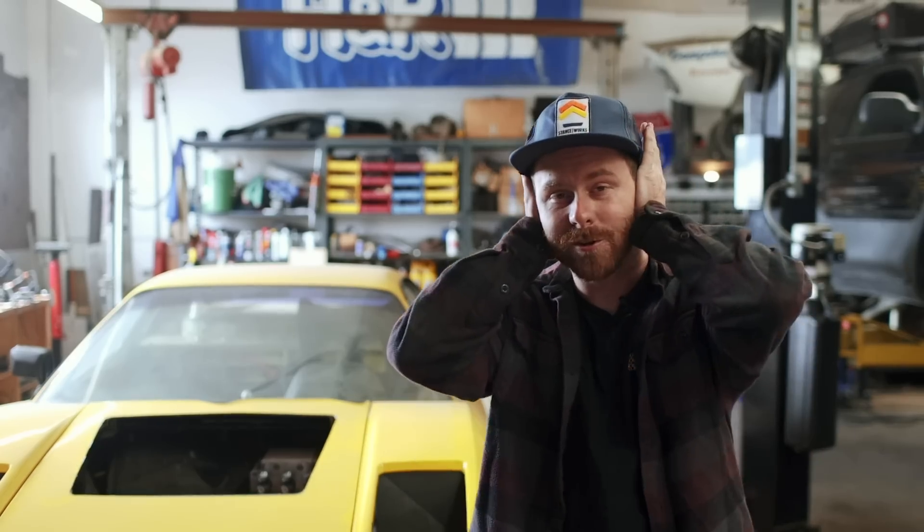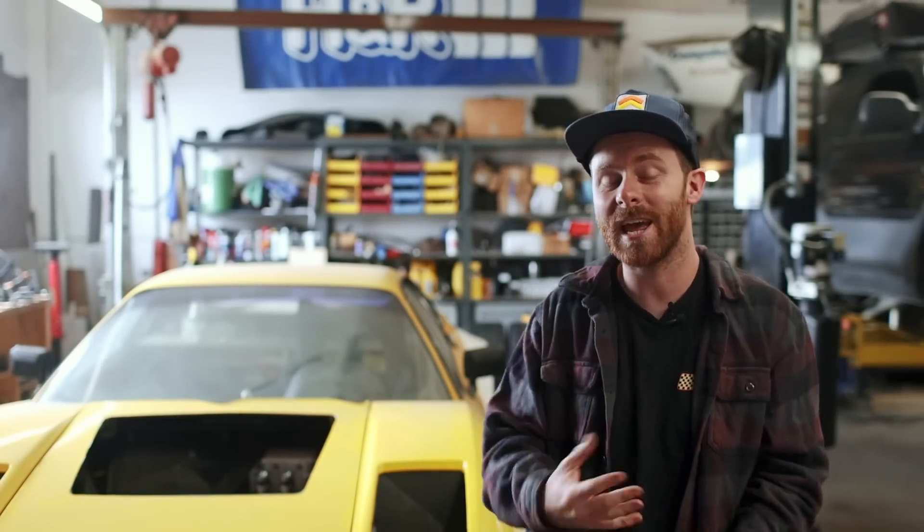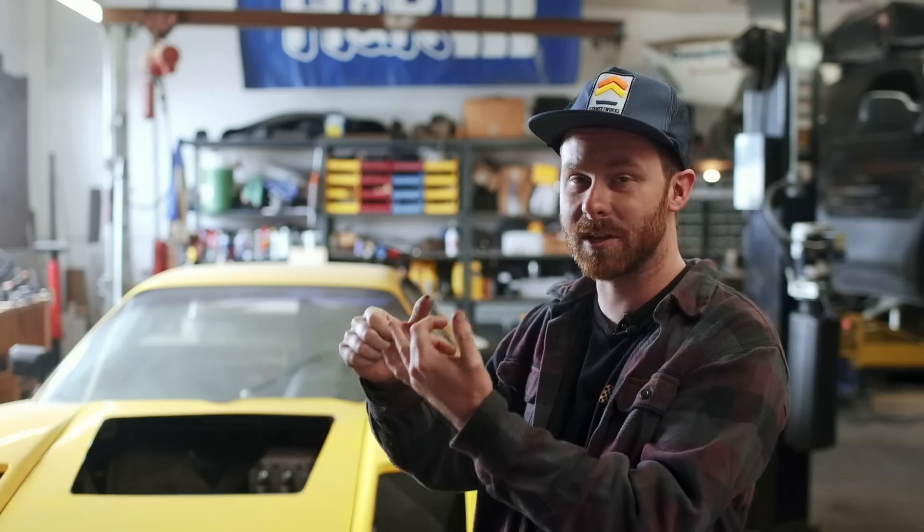Ferrari purists, cover your ears. The Ferrari 308 GTBi is a little bit of a pig — it's a little heavy. We weighed this thing all the way back in episode two of this build, and ever since, I've been trying to save weight where I can. Ignoring all of the other reasons to swap a Honda engine into a Ferrari — such as the power ceiling, the reliability, the cost, the R&D, and the size of the aftermarket — we have weight.